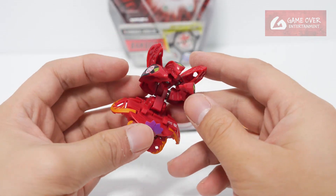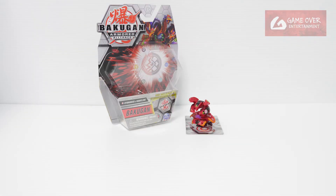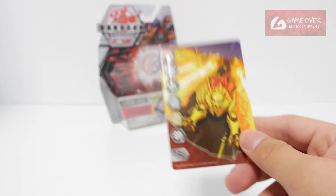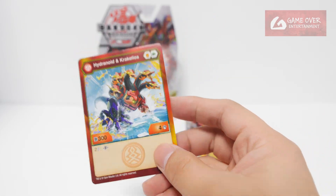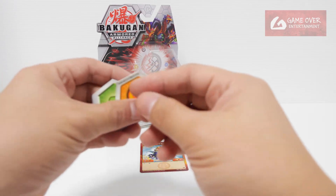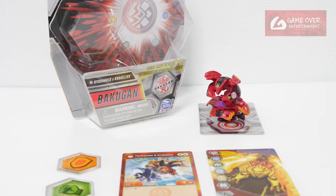Pyrus Darkus, Hydronoid X Crecalios. So this has been the unboxing of Pyrus Darkus, Hydronoid X Crecalios from Armored Alliance. What did we get with this pack? We have this gate card, the Hydronoid X Crecalios character card, as well as 2 Barcode Cores.